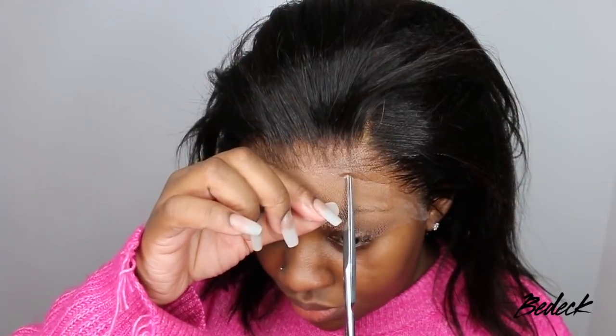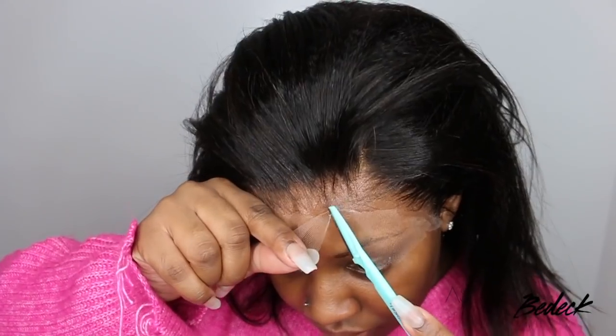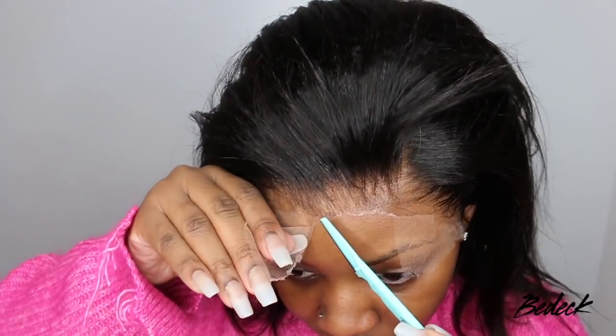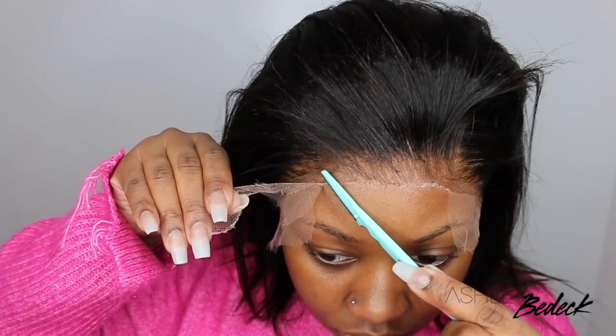I applied the scarf and literally left it on for about two or three minutes — I just wanted to show that that is an option. Whenever I use a blow dryer I find I get a little bit of residue, so a natural way to do it is to just add the scarf. You can also do both methods — add the scarf and blow dry on top of it, which I've definitely done before.